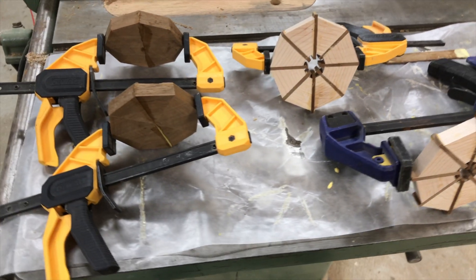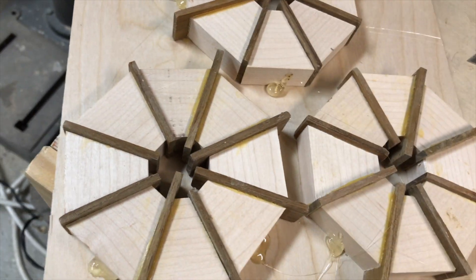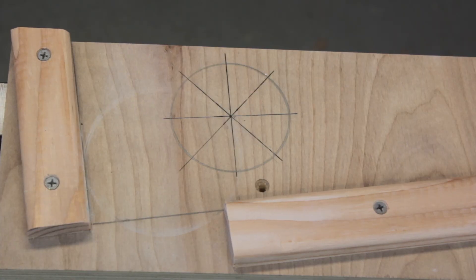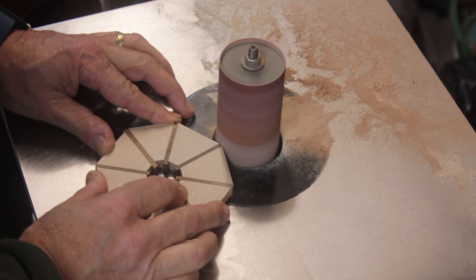I glued and clamped them and let them sit overnight to dry. The maple and teak pieces needed to be flattened, so I hot-glued the rings to a sled and ran them through a thickness planer. I drew a wedge diagram on a piece of wood and drew a circle on each segment, then sanded each piece to the line.